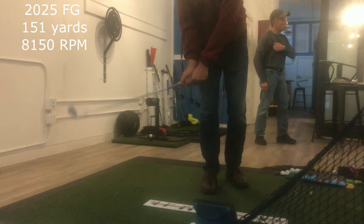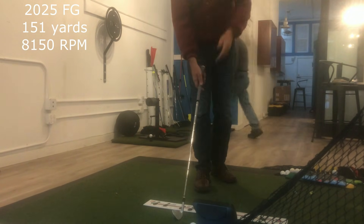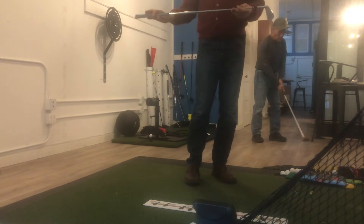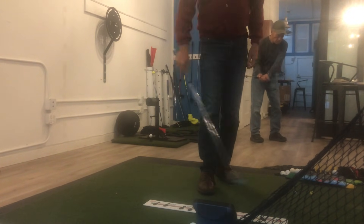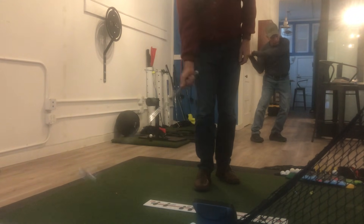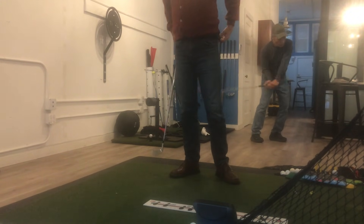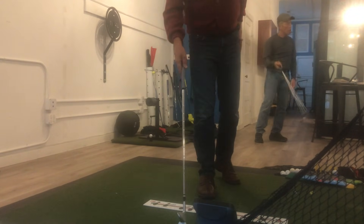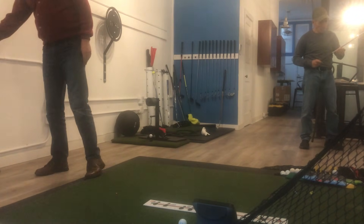Pretty similar results. These are similar because of the specs on these clubs. What I'm concerned with is lie angle, no offset, a little bit of face progression, and the dead weight — the overall weight. These are just about 16 and a half ounces in dead weight. The dead weight and the loft are all going to be the same on these clubs.